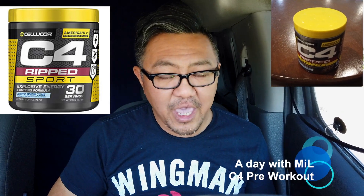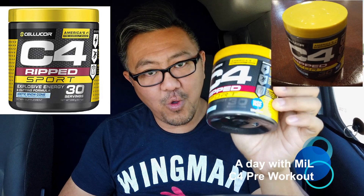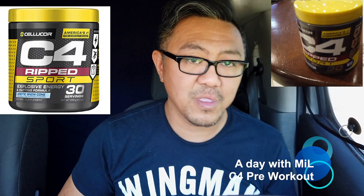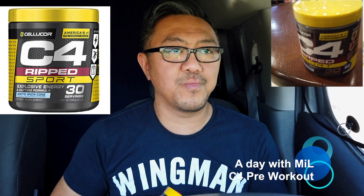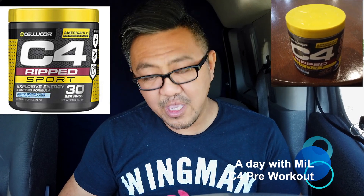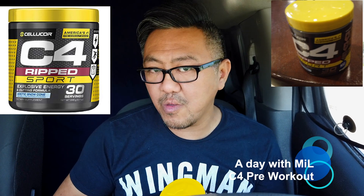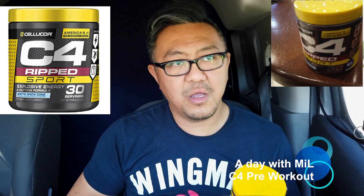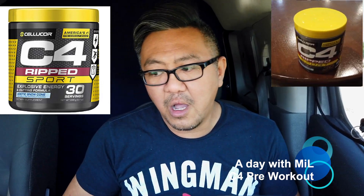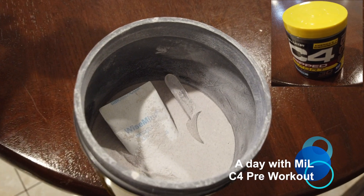Today I'm going to introduce you to C4. You're probably wondering what's a C4 — well it's a pre-workout you use before you go to the gym. This will help you have explosive energy performance, which means more reps if you're trying to lift weights. For weight loss, it's like a Red Bull on steroids.